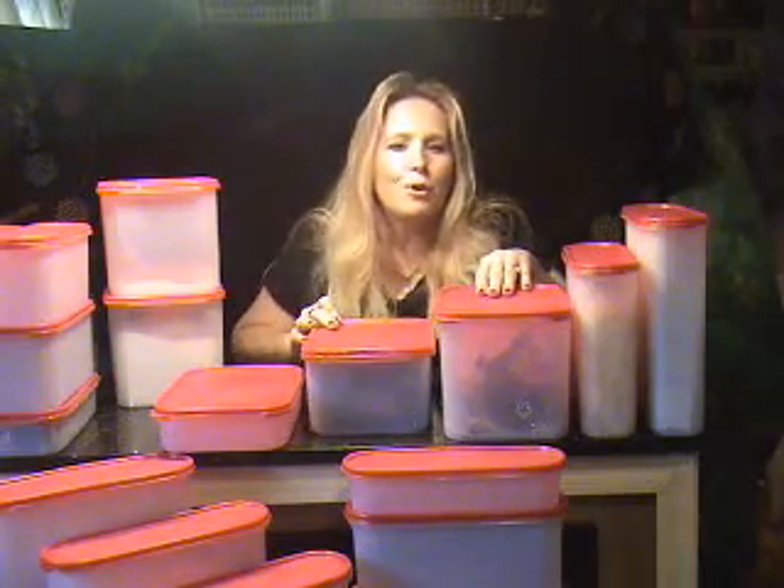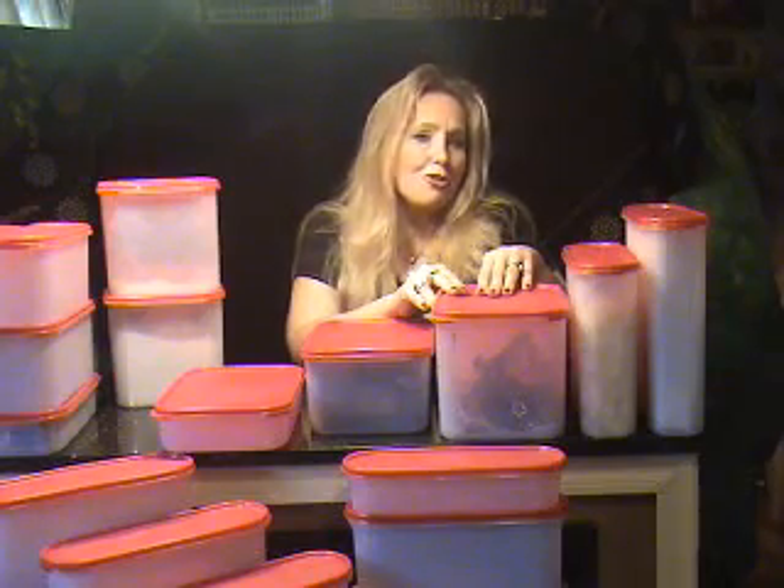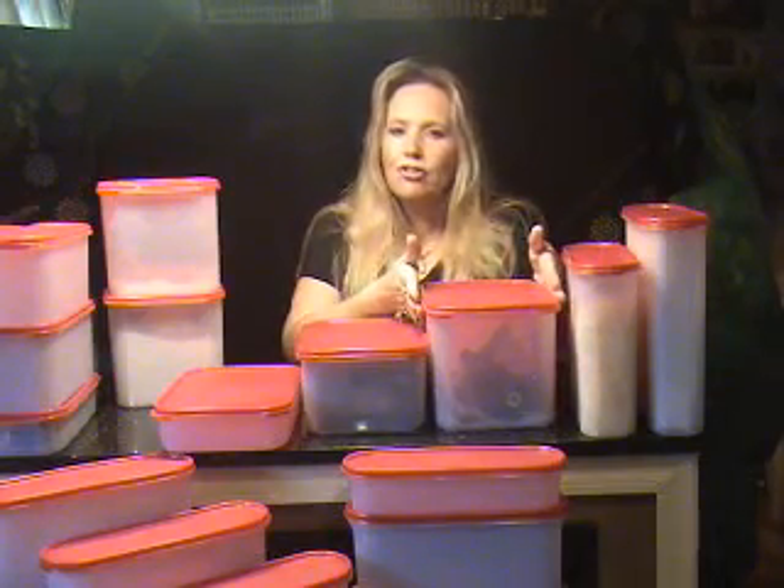The size 3 works great for chips, crackers, craft trims, and accessories, and the modular design works great on any shelf in your available storage space.